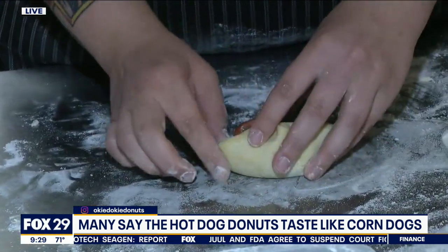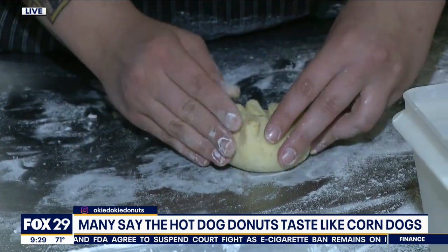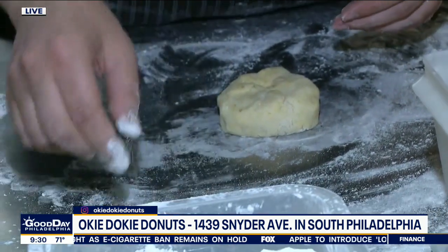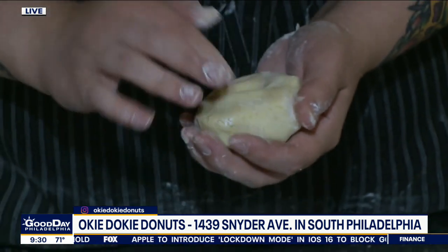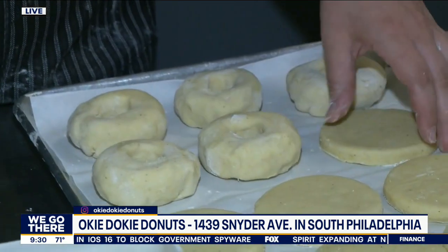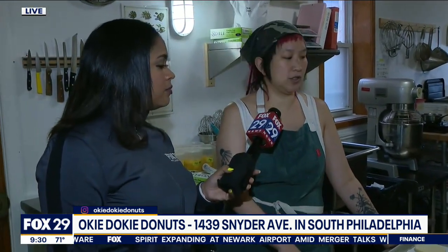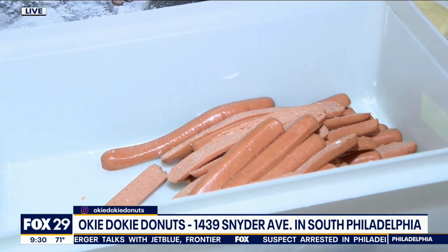Gotcha. So we use our sweet corn dough and we just wrap it around a Sabret's all-beef hot dog. It's kind of like making a dumpling, so we make everything by hand, which is the secret of getting the hot dog in the donut. So that's how you get it in there. Are these pre-boiled hot dogs? They come fully cooked, so when they hit the fryer, we're just frying the donut, and then everything comes out lovely and delicious.